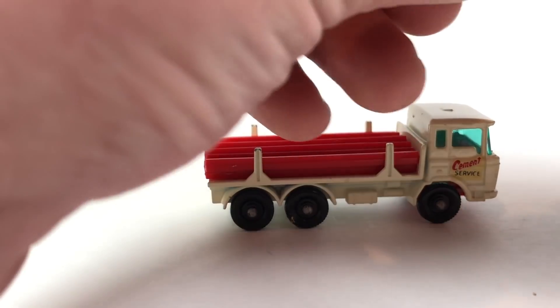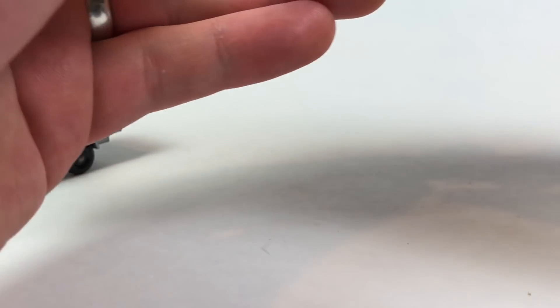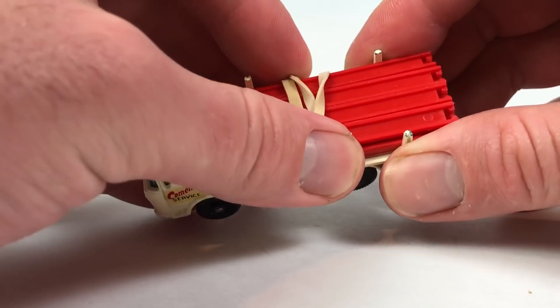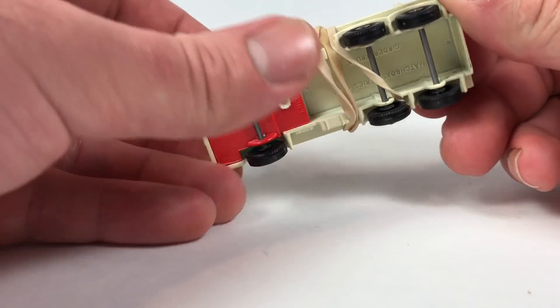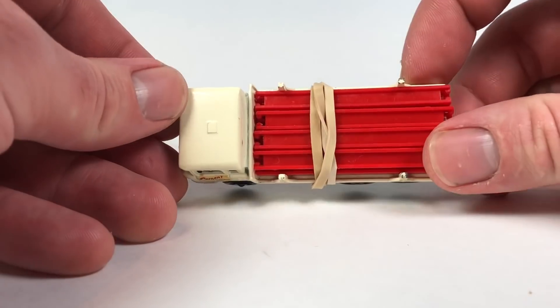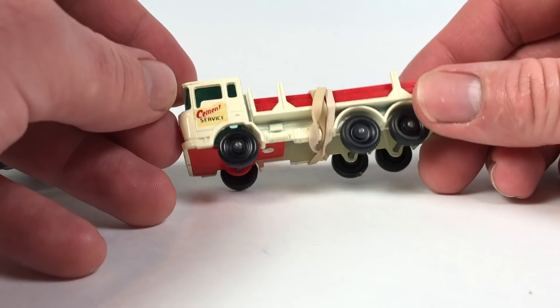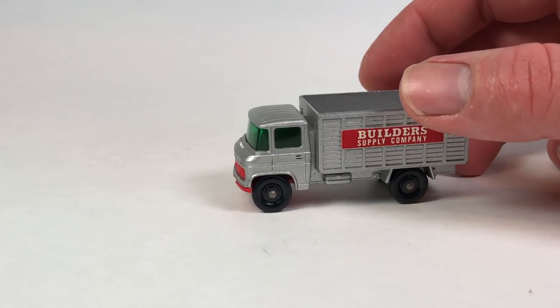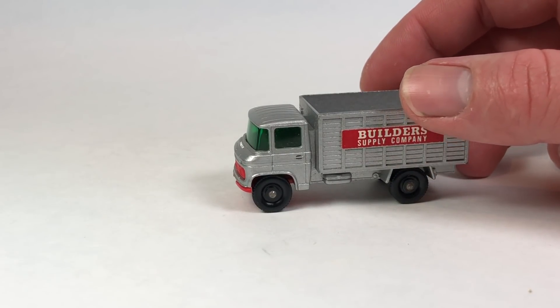All together this is a good episode of Matchbox Monday. If you like these, check out the Matchbox Monday playlist where I've got quite a few videos up. We're going to keep doing this for a while until I run out of content, which is going to happen eventually — probably sometime this year — and then Matchbox Monday will be discontinued and replaced with some other weekly video. But for now, we still have a few more weeks to go. Let me know what you think about these trucks in the comments, hit that like button, subscribe, and have yourself a great day.